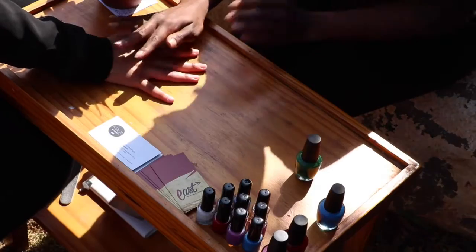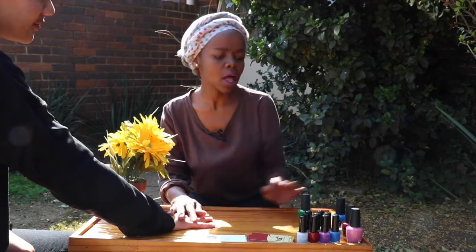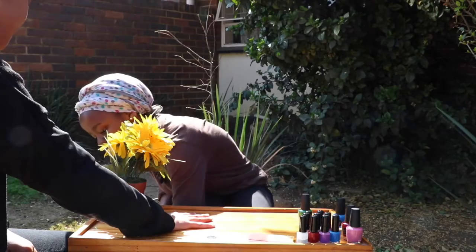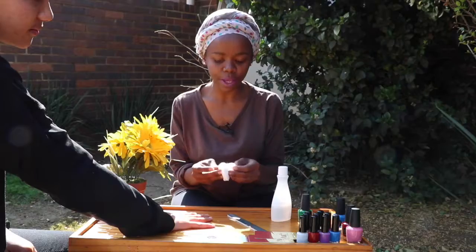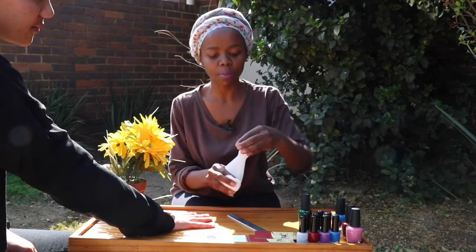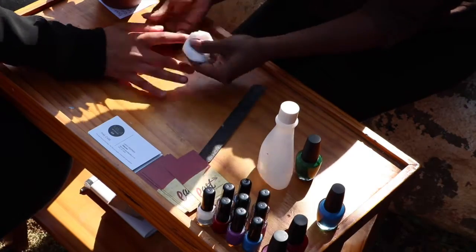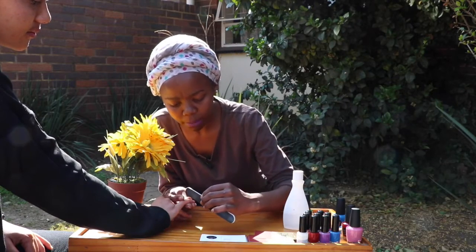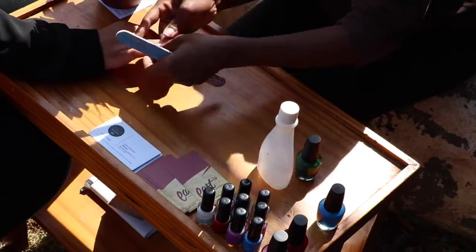Now I'm going to be showing you a simple nail application with my beautiful model here, Lucille. I'll be demonstrating all of the winter colours that we basically had. But I'm just going to show you how to do a simple nail paint and how to prepare your nail prior to that. So always make sure that you are painting on a clean nail bed. The second step is just to file her nails — always remember to file your nails in one direction.